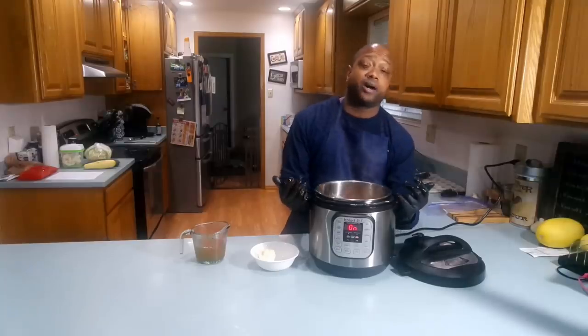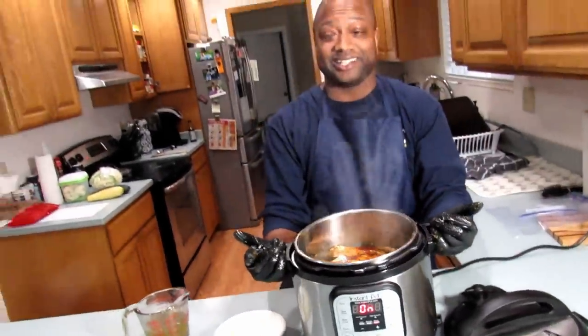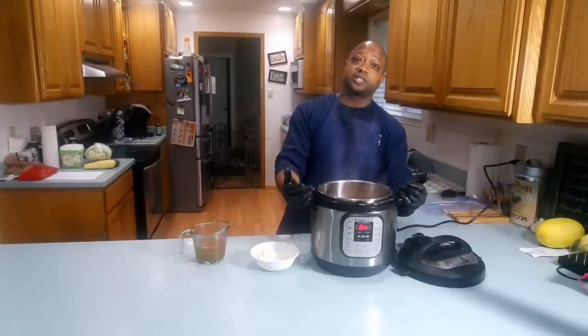I want to show you how browned this looks. That looks delicious already. Smells pretty good too.